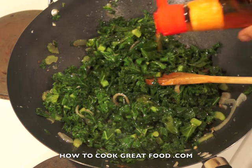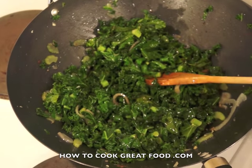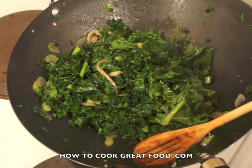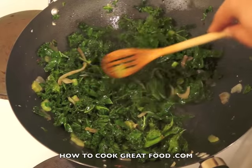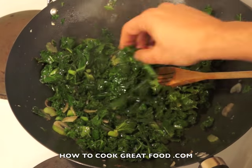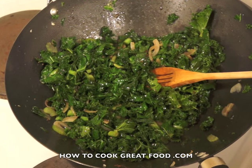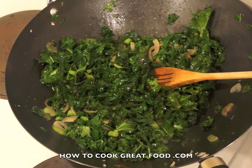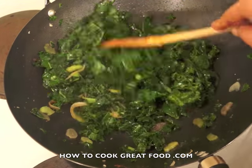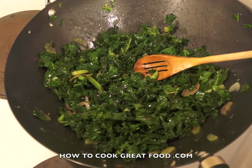I'm going to finish this off with some sesame seed oil — nice and nutty. I add that at the end because it burns off and you lose the flavor if added too early. Depending on how you like it, I quite like mine with a bit of crunch. This has now been going for about five or six minutes total. Let's take a little piece — nice and crunchy, I love that. Some incredible flavors, and so simple. That's one way to cook kale.